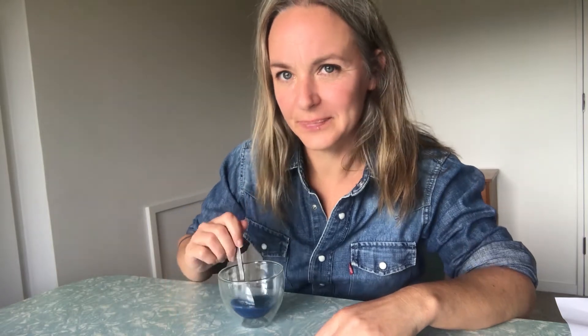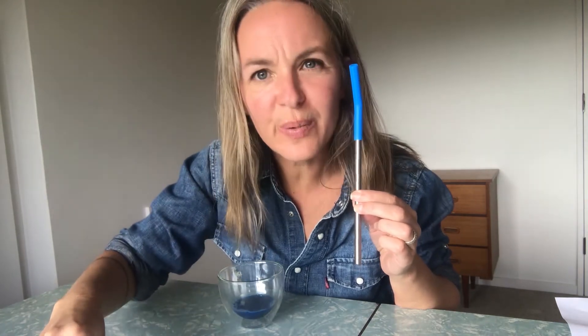There's something I should have said to start with: if you're doing this inside, put a sheet down on the floor. Otherwise this would be a terrific outside activity. That's all stirred up nicely — next comes my straw. I have my piece of paper all ready to go. Straw goes in. Blow — don't suck it up. It would taste terrible and it would be no good for you. Blow out.